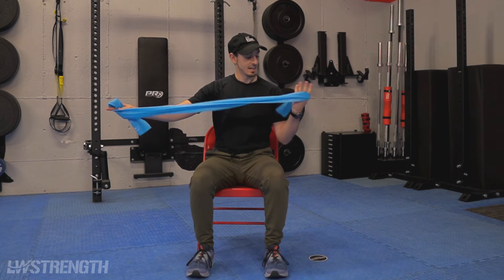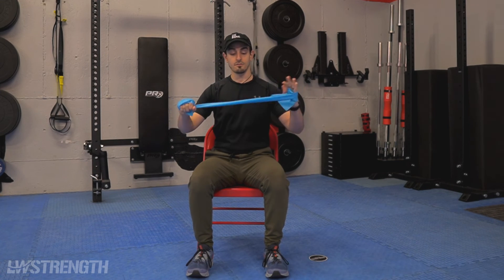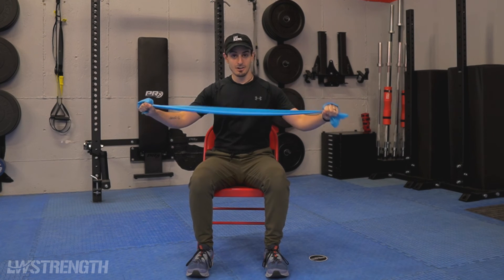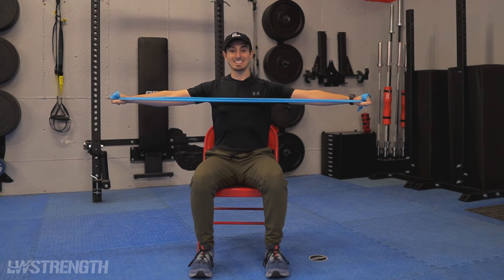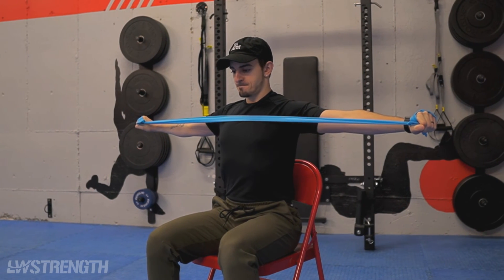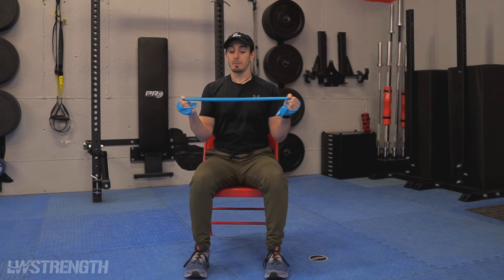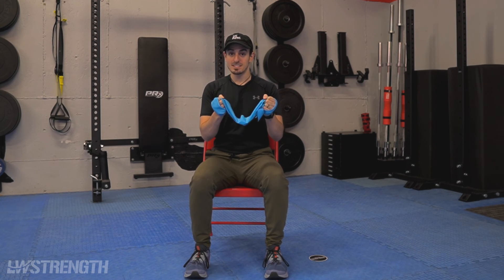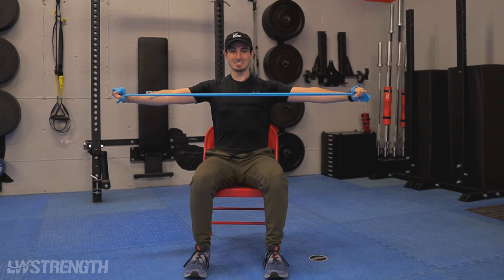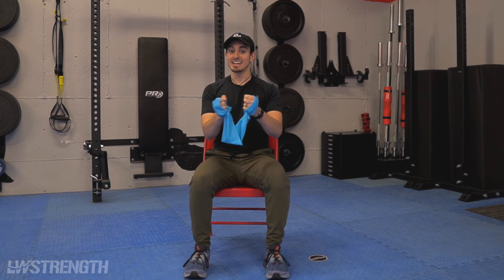Last but not least, we have our band pull apart. Grab that band and wrap it around the wrist. A great thing with this is you can progress very easily by wrapping further, and you can also dial it down by unwrapping. My hands go out in front and I pull to the side, actively trying to squeeze my shoulder blades together in the back. Arms are nice and straight, I pull and hold, then come back down. Just like when pulling a band out slow, you don't want it to snap together fast. So come out nice and slow, and control that movement back together.